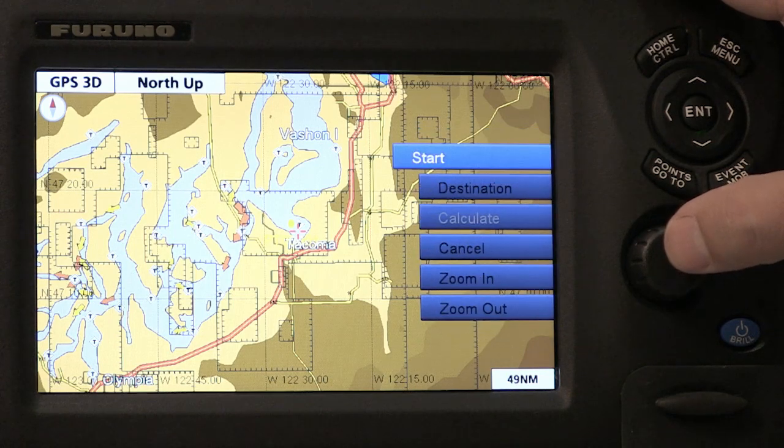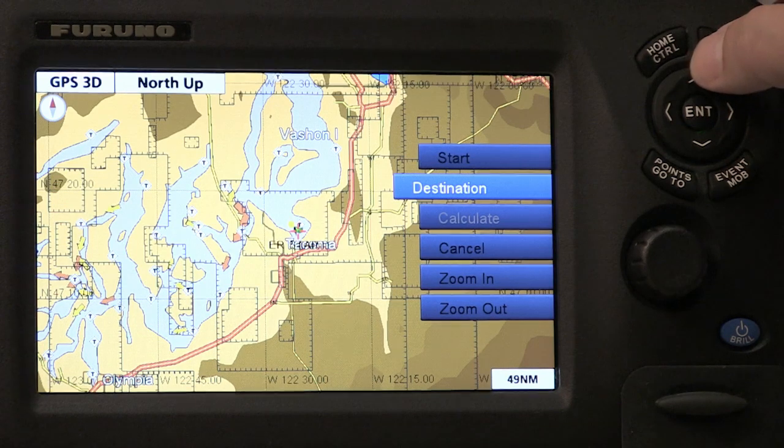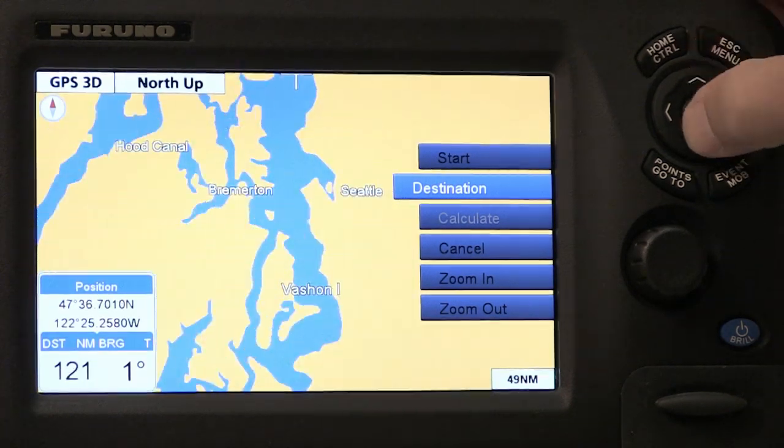With easy routing, I can just select my starting point, and then move the cursor up to the place I want to go — my destination.